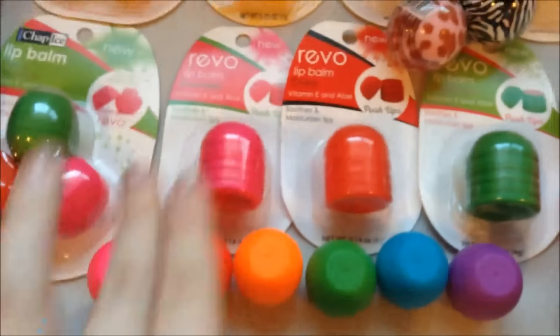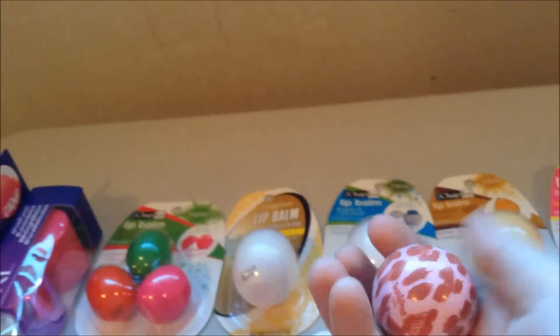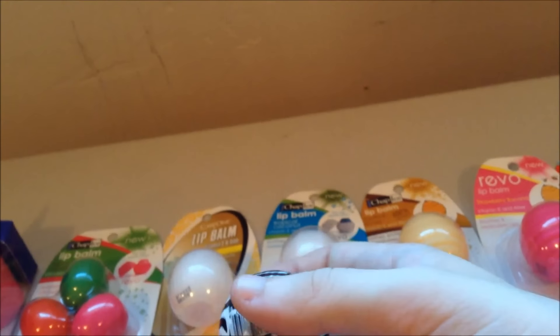Then there's the brand new Revo push-ups that just came out. I just chucked these two over here since they are very rolly and want to roll away. The Twist and Pouts — they're in Vanilla Bean and, I forget offhand what the other one is, but I think this one's Coconut Cream. Yeah, okay. So that's those two.